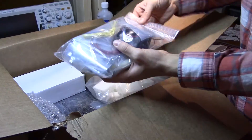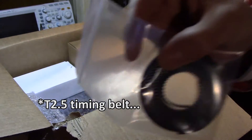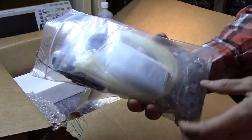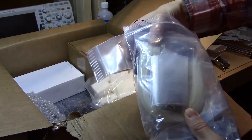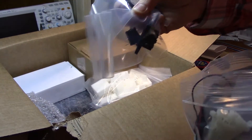We got ourselves some electronics. We have a T5 timing belt right there, and some fans with a whole bunch of wire, bolts, nuts, washers — metric of course — and zip ties. I could get zip ties anywhere though. A couple of limit switches, I think. Nope, this is just a power supply and a rocker switch.